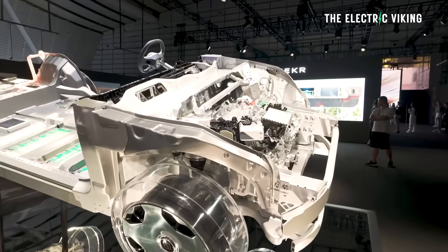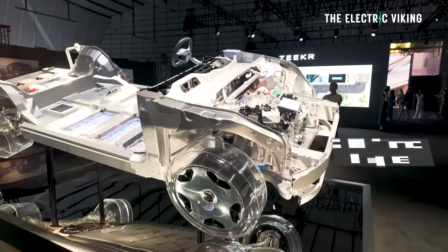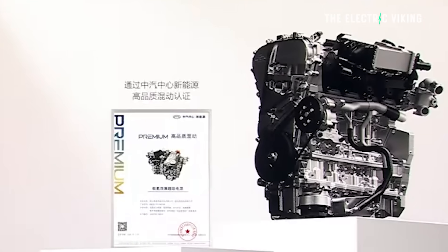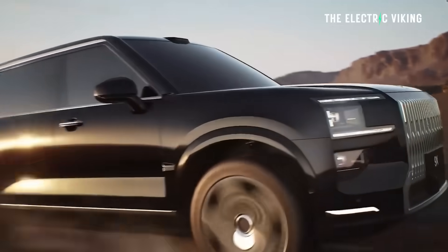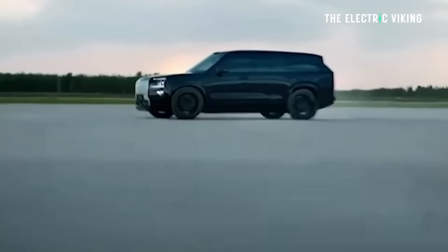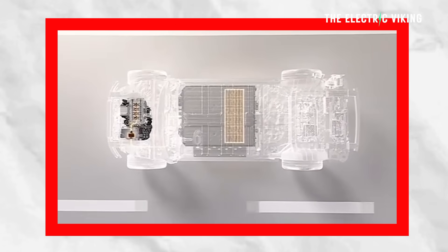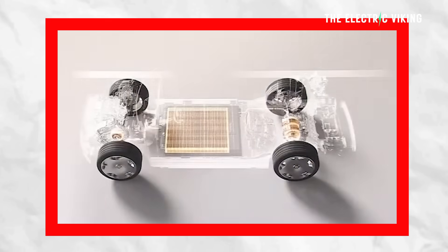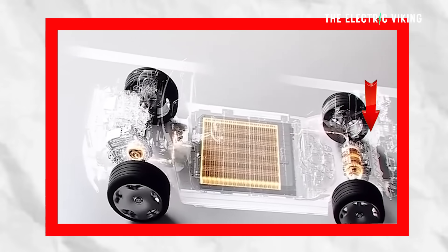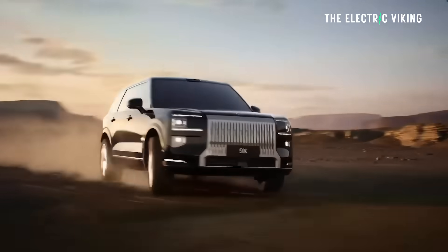Like any standard hybrid, it does come with an engine — a specially developed 2-litre turbocharged engine producing 145 kilowatts of power. It's one of the most powerful hybrid engines, because it needs to be able to charge this car on the move, and it's got a pretty big battery. It comes with three electric motors: one on the front and two on the back, for a total output of 1,040 kilowatts, about 1,400 horsepower. So it's crazy powerful.